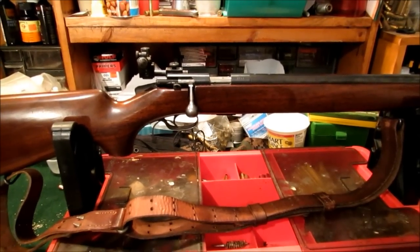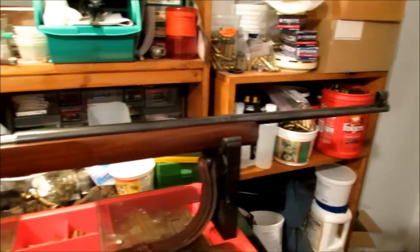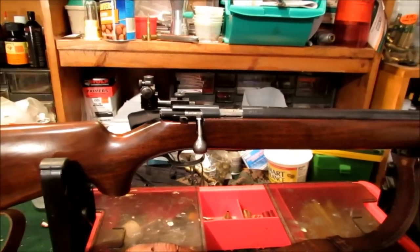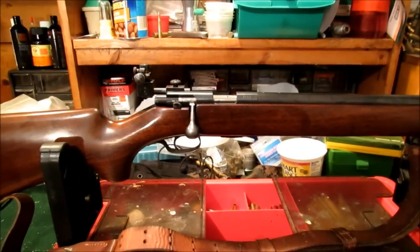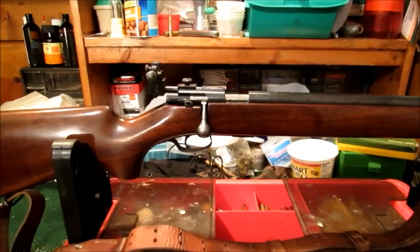This video will be on the Winchester Model 75 target, also known as Model 75T. It's a 22 long rifle bolt-action target rifle as the name implies. These were made from 1938 to 1958. This particular one was made in 1939.